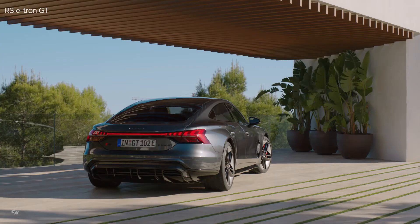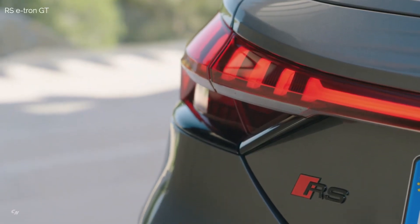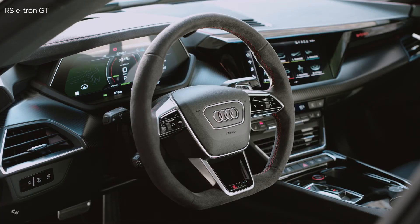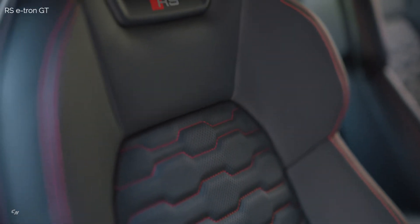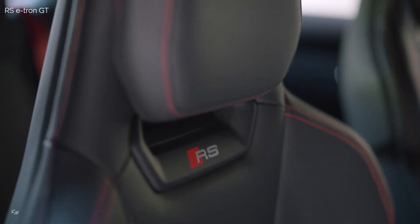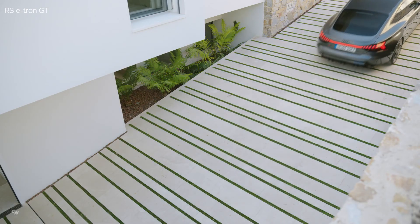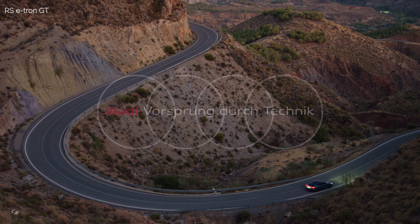The 2022 Audi e-tron GT and RS e-tron GT will arrive in the US this summer, and will be offered in three grades: the GT Quattro Premium Plus from $99,900, the GT Quattro Prestige from $107,100, and the RS GT from $139,900, with all prices excluding destination and taxes. Audi says that the GT models may qualify for up to $7,500 in federal incentives. Production will take place at Audi Böllinger Höfe at Neckarsulm in Germany. In its home market, pricing will start at €99,800 for the Quattro, and from €138,200 for the RS.